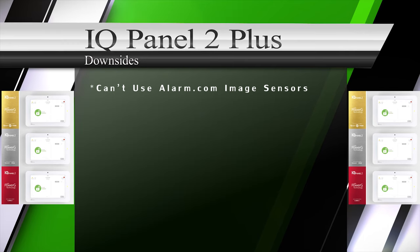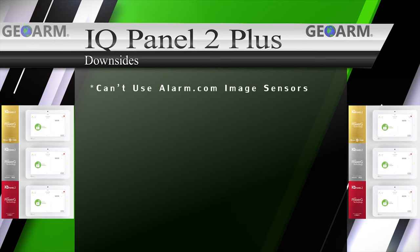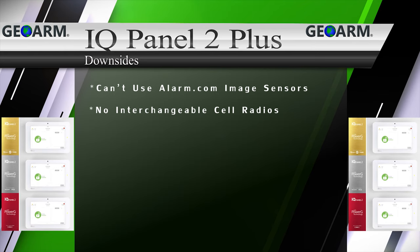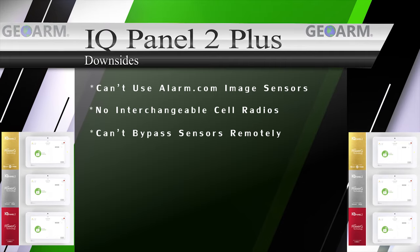The only downsides to the Qolsys IQ Panel 2 Plus we could find were: the IQ Panel 2 Plus isn't able to use Alarm.com image sensors because the PowerG module is hosted in the same slot; the IQ Panel 2 doesn't offer any interchangeable cellular communicator options; and you can't bypass sensors remotely from the Alarm.com app.